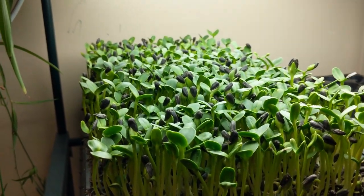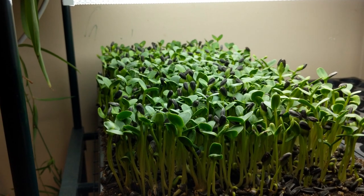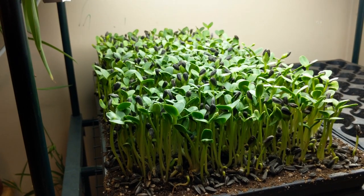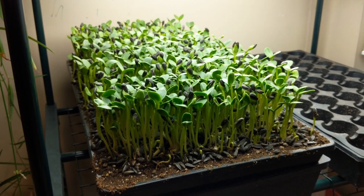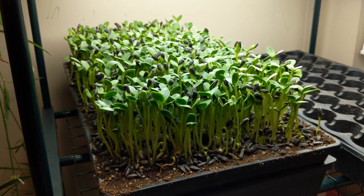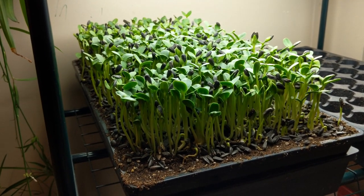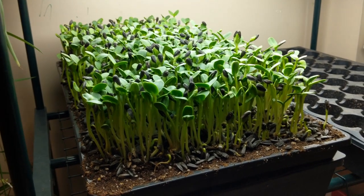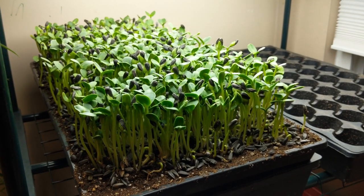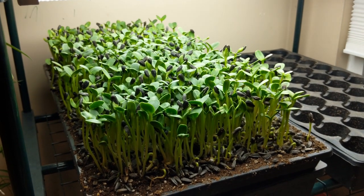We're getting a really nice looking crop here. I may end up harvesting this not tomorrow night but the following morning — so technically on day 10, but that's fine with me. When you're doing commercial production it's really important for your crop to be ready at a specific time because you usually have set deliveries and set markets. But for home production, if this goes an extra day or half day it really doesn't matter unless I have intense production and need to open up this space for the next crop.